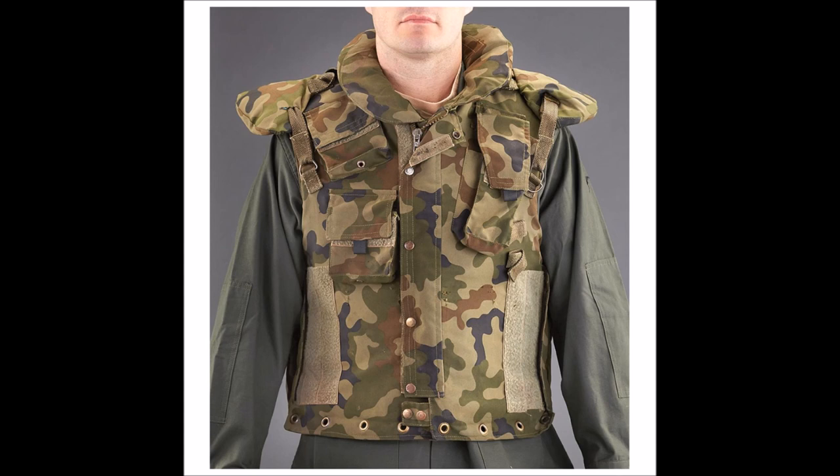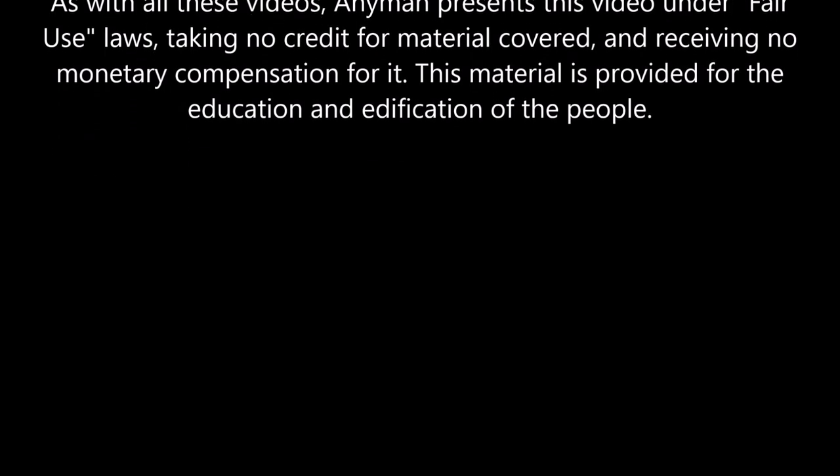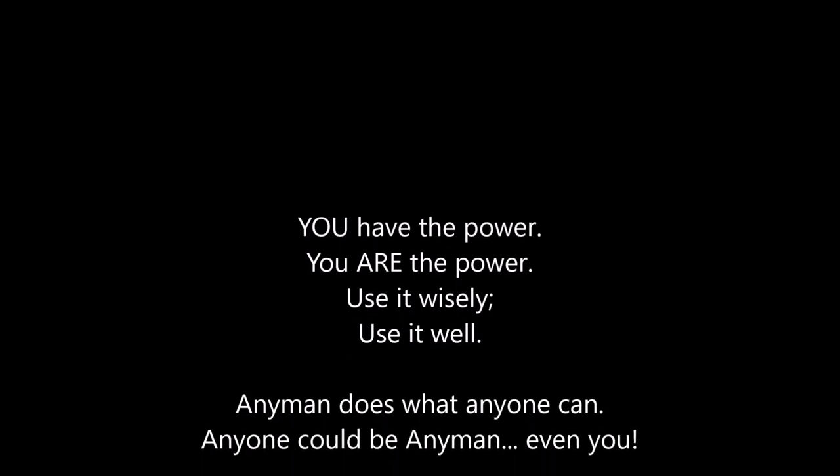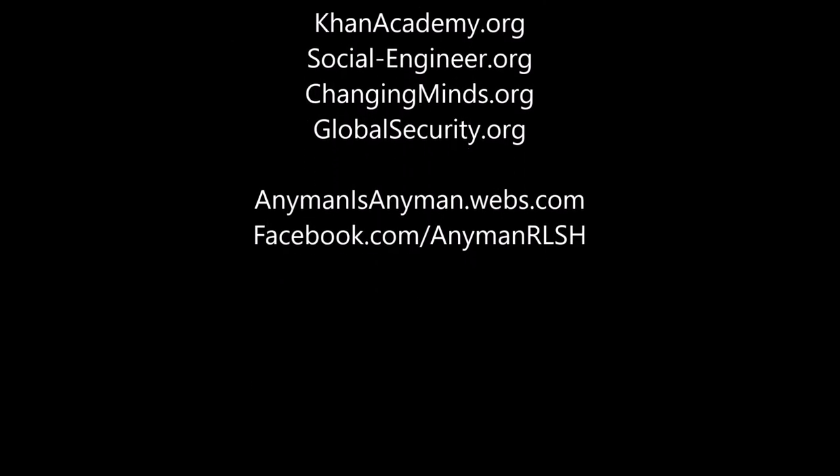All of these are things to think about. But of course, the techniques we just covered were also used by Batman successfully in fiction for 75 years, and they did help give rise to the use of utility belts by police and military personnel. This has been Anyman, reminding you that you have the power. Use it wisely and use it well.